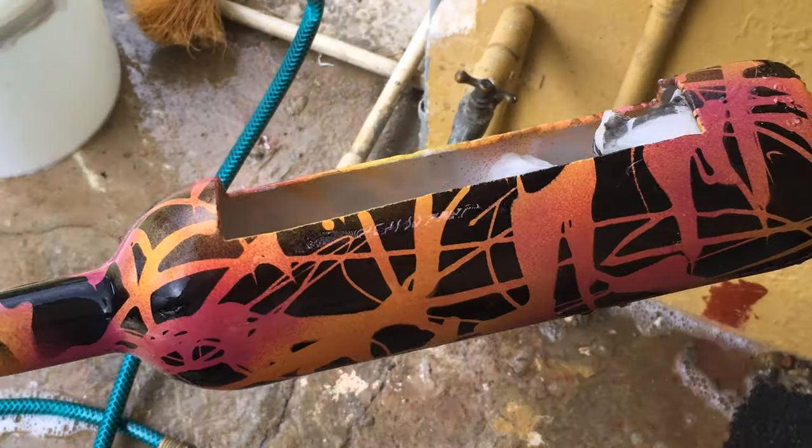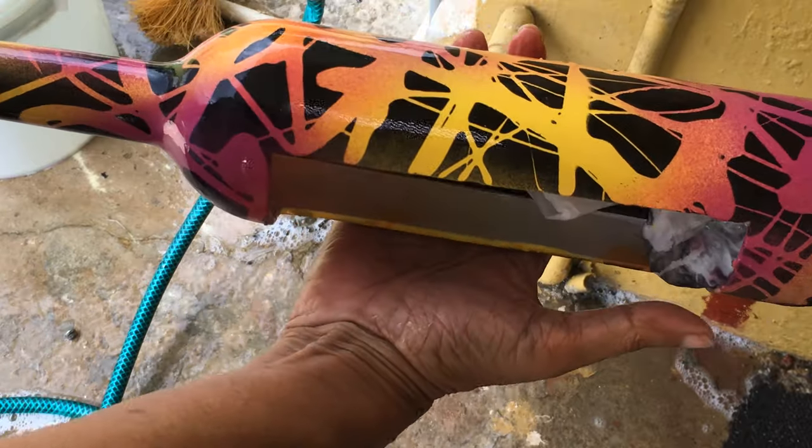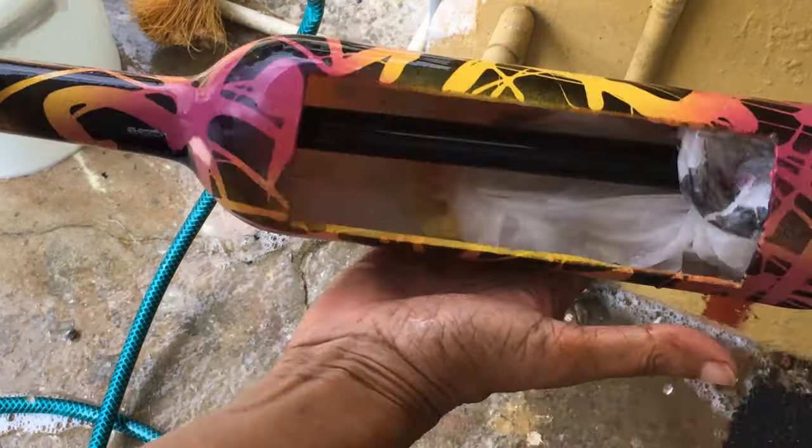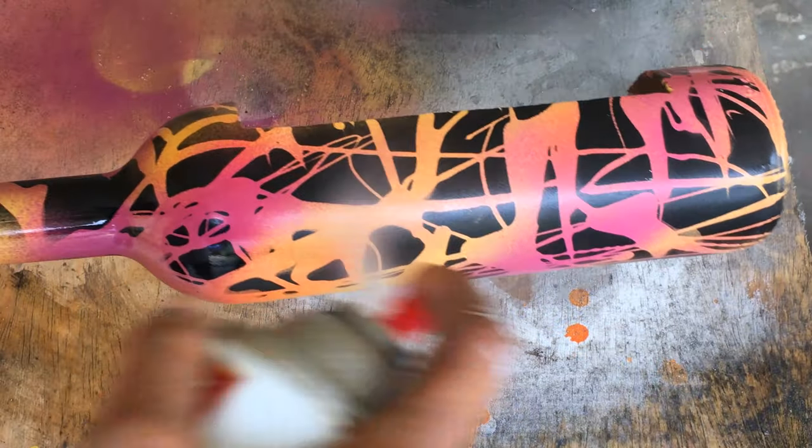This was my first attempt at this painting technique and I was quite pleased with the results. To protect the paint finish, I sprayed two coats of an acrylic gloss spray.